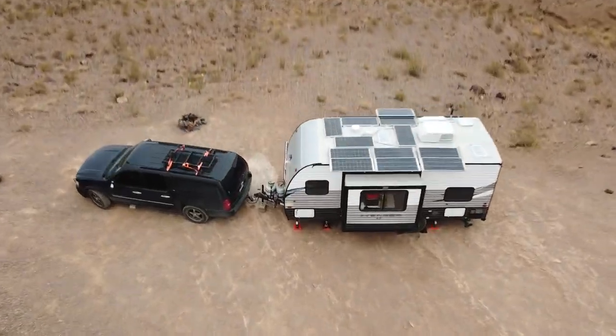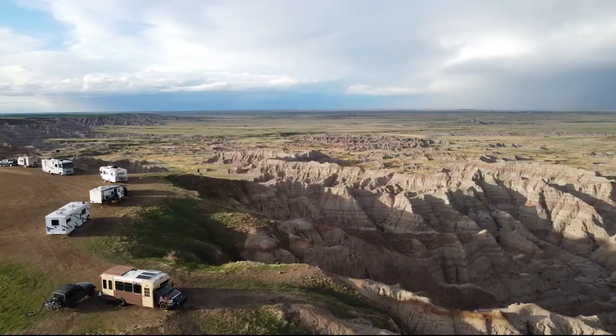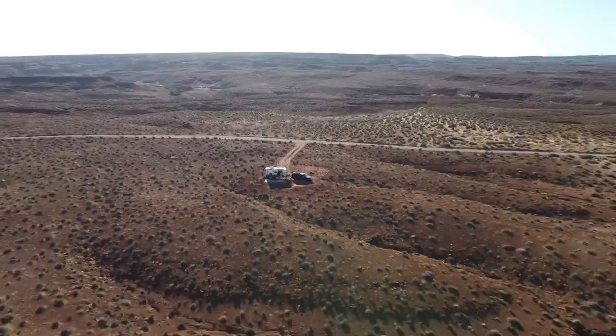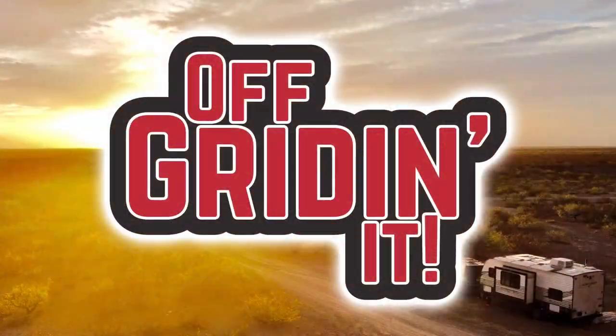Hey, I'm John with Off Grid and Immobile Solar, and today we have something a little different — it's product review time. Today I'm going to do a product review on the Arctic Air Pure Chill Deluxe Air Conditioner. It's supposed to be one of these little AC-powered air conditioners, and we're going to do a variety of tests.